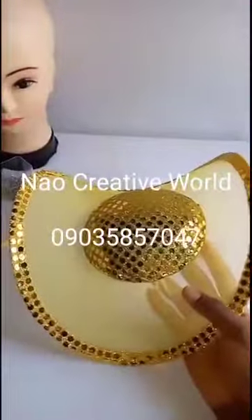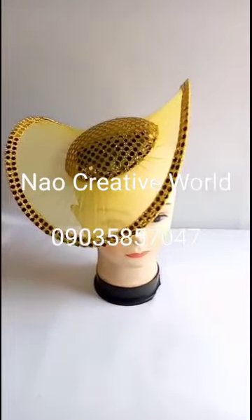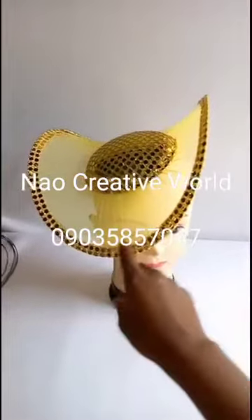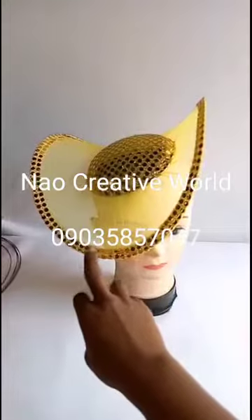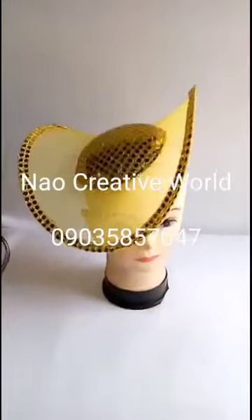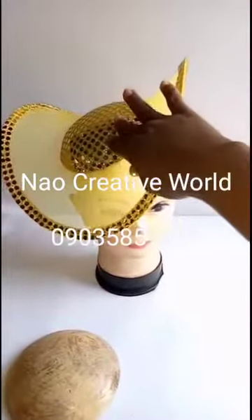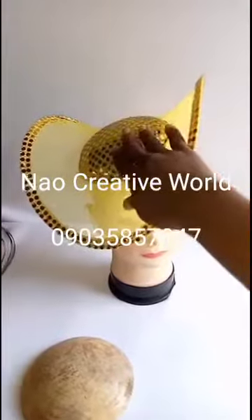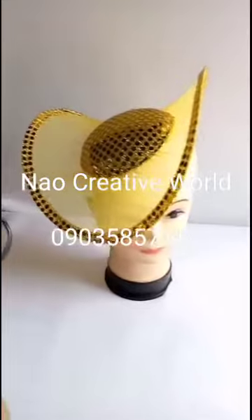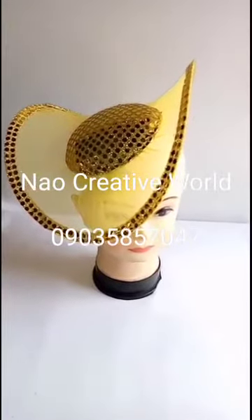I'll place it on the dummy head for us to see the finished look. Before I end this video: the length of fascinator wire I used for this net is 45 inches, and the length of wire used for this edge is also 45 inches. I used the smallest mold I have before attaching my sequin fabric. That is all for this tutorial — thanks for watching. You are watching Now Creative World online training.